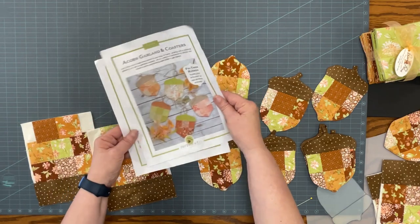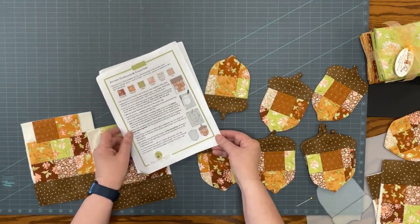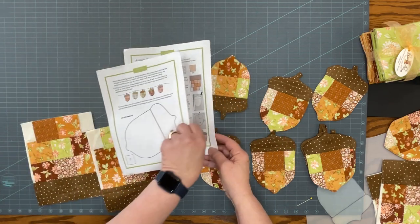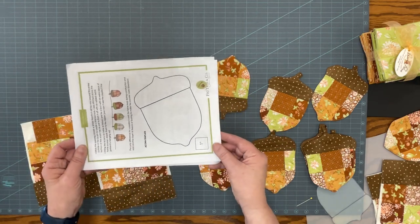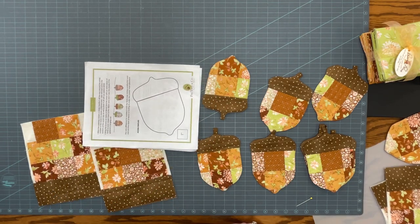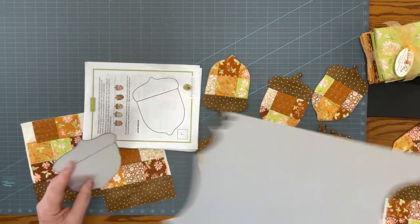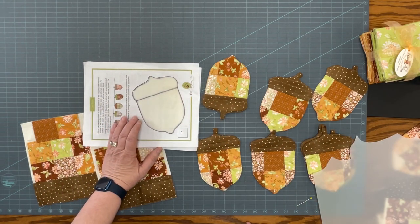The pattern shows my acorn shape and gave me all the instructions about piecing using a quarter inch seam allowance. It also provided the shape of the acorn. So I took a piece of template plastic and traced it using a Sharpie to create my pattern template — I've cut out of it several times already.